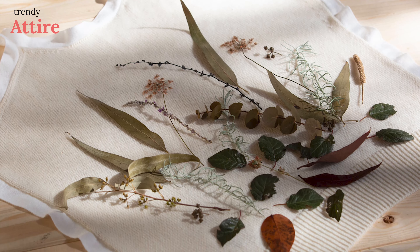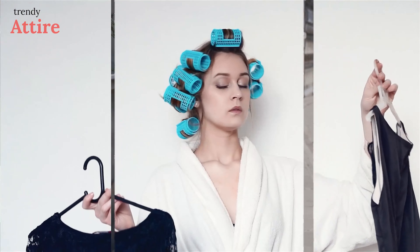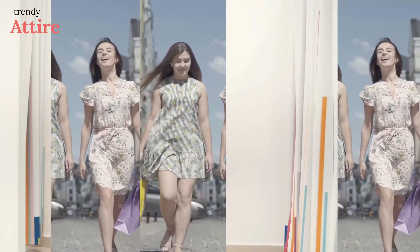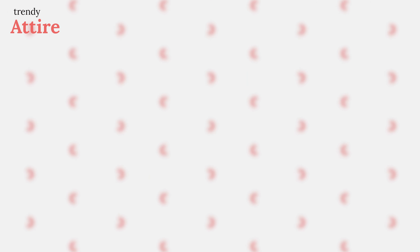One of the easiest and most efficient ways to dye clothes is eco printing. Trendy Attire is a group of fashionistas who follow the fashion world's ongoing trends and research products based on their quality, style, and user feedback. We try to make videos to help you choose the right product with user preferences, fashion tips and tricks in mind. Along with style and trend, we also consider your comfort as our top priority and create a proper shopping list for your wardrobe.